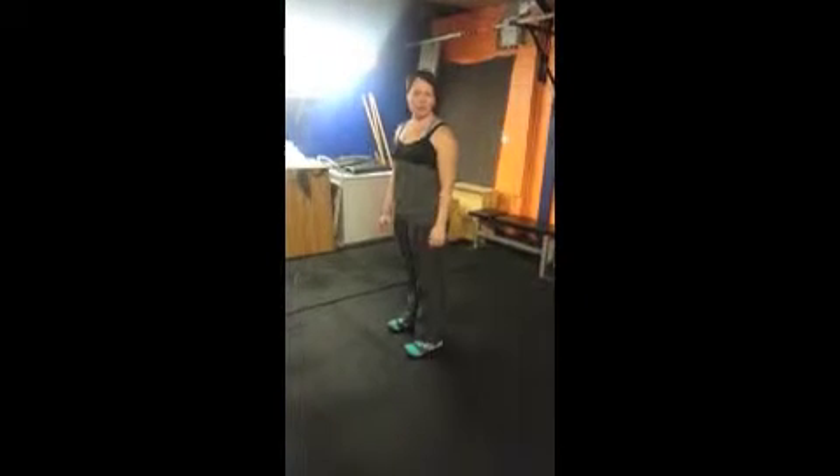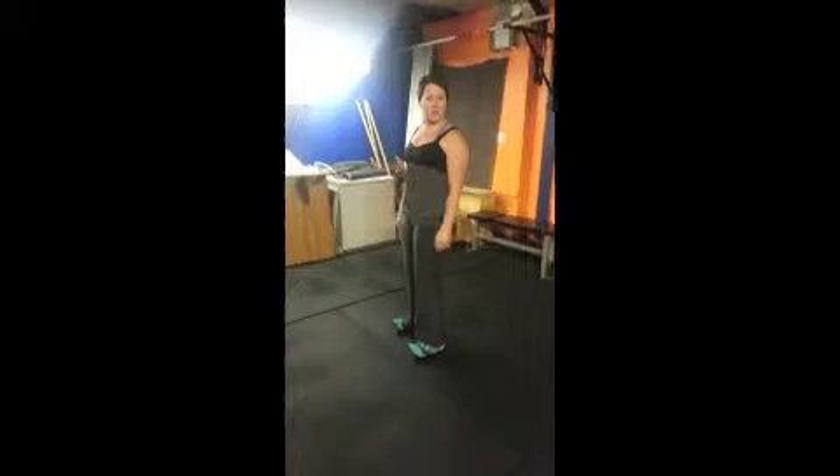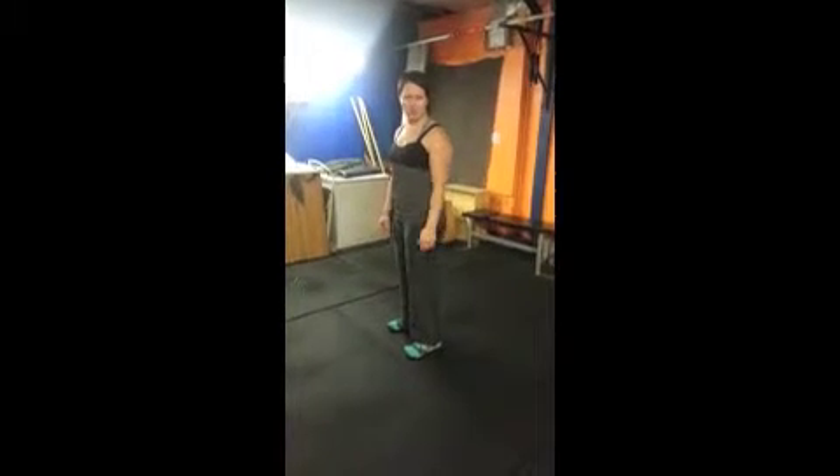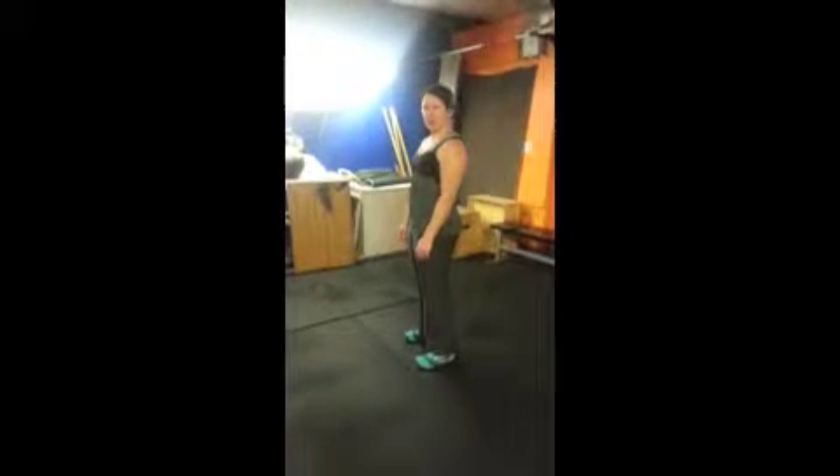Good Mornings is going to work your glutes and your hamstrings. You want your feet under your hips. You can bend your knees if you have any issues, and all you do is straight back, bend down, and squeeze the butt and come back up.